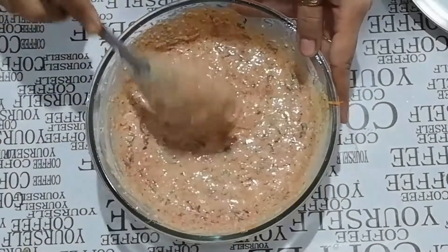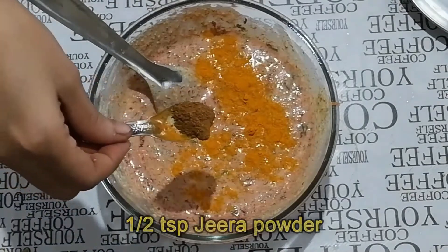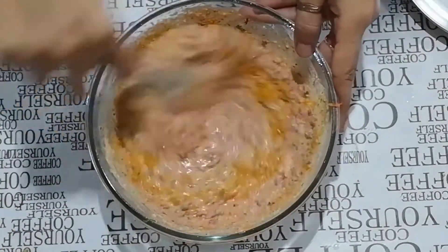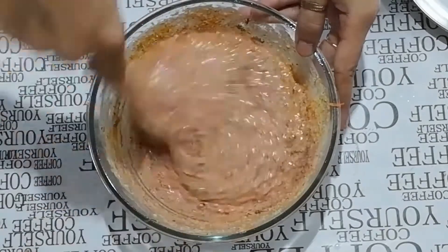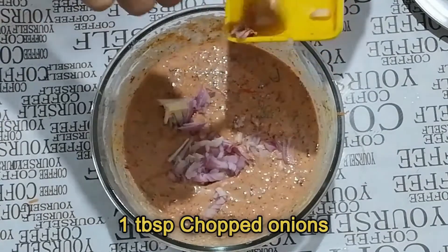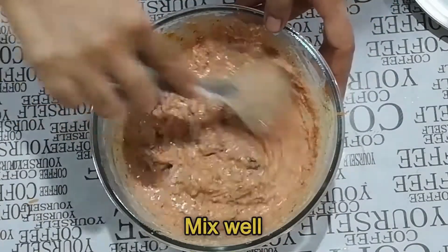Now add half teaspoon turmeric powder, half teaspoon cumin powder, and mix well. Add 1 tablespoon finely chopped onion. If you don't like onion, you can replace it with a pinch of pink salt. Mix very well.